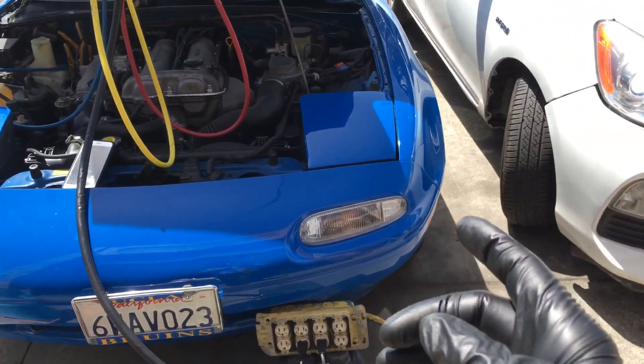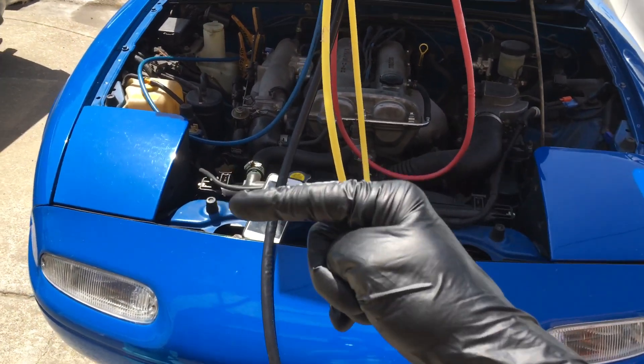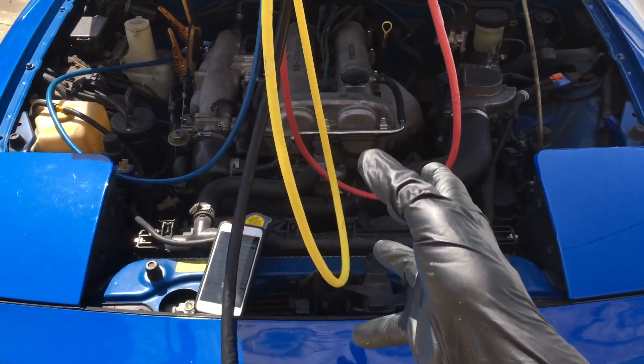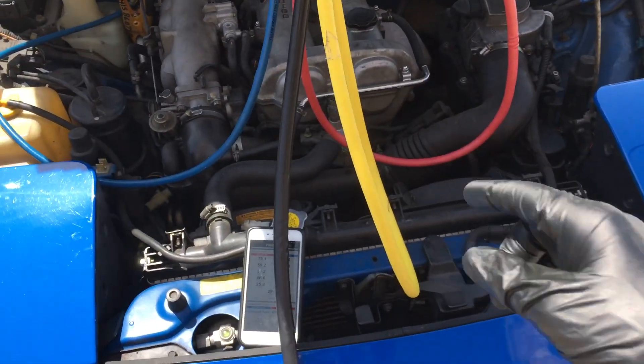I think this is the third video on this — maybe more, I don't remember. This was an R12 system. Go back to the first video to see where I came in on this vehicle, what I found, the leaks, and the procedures I went through. We just converted it from R12 to R134.